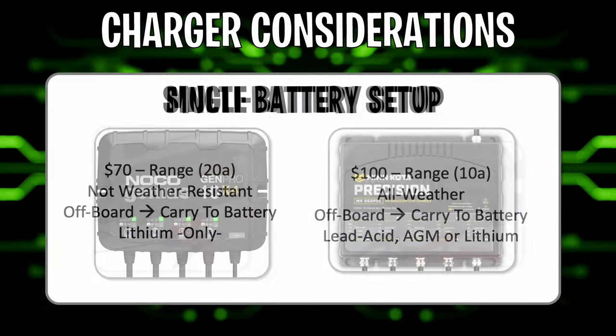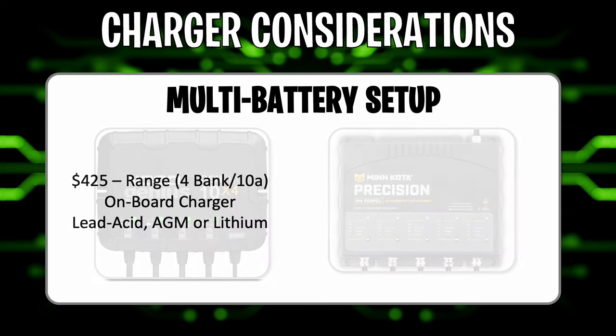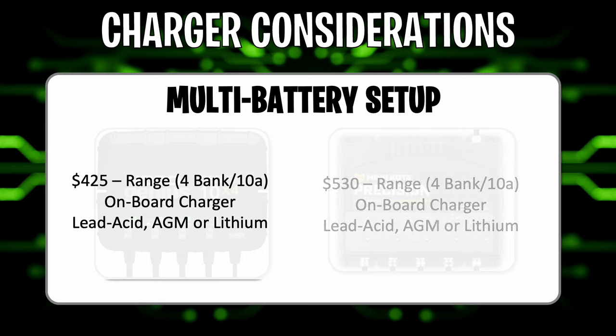Next up is the multi-battery charger — for when you've got three, four, or five batteries that need charging. On the left is the NoCo Genius 10x4, a four-bank 10-amp charger at around $425, which supports all battery types. On the right is the Minn Kota Precision Charger, also a 10x4, at around $530. This isn't a full comparison of chargers, but something to consider if you're going for a multi-battery setup.